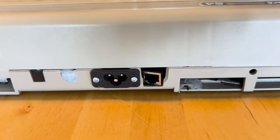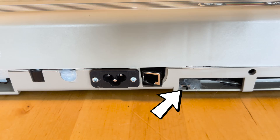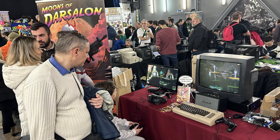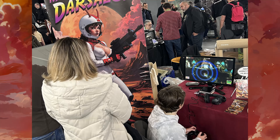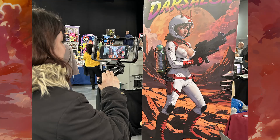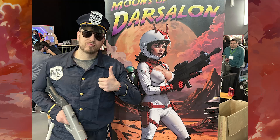I ended up adding a switch to the cable so I wouldn't have to keep opening the computer to disconnect and reconnect it. I usually take the fake Commodore 64 to retro events in Spain, and it's fun to see people's reactions when they see a Commodore running a game like Moons of Darsalon. Many of them believe it, though with a look of astonishment. So many peripherals have been released for the Commodore that expand its capabilities, so when they see the game, it's not entirely implausible.